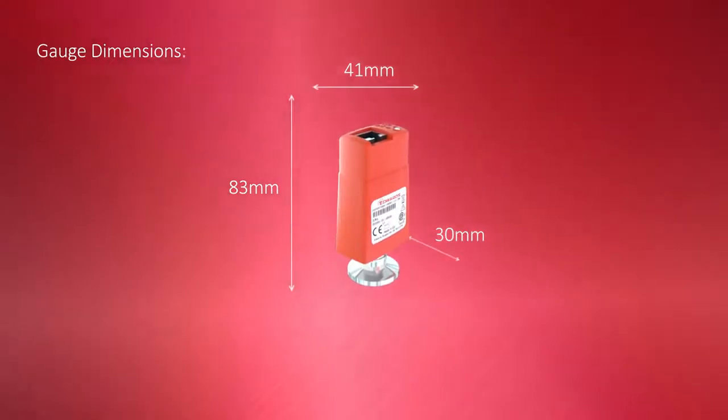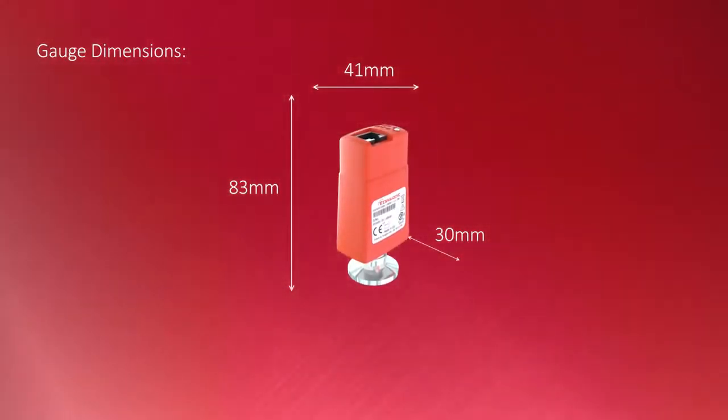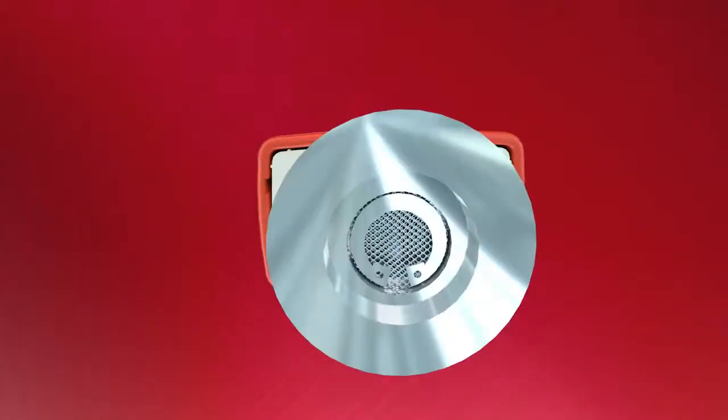The compact size makes it ideal for integrating into any application where space is a key concern. The integrated filter makes the gauge fit and forget, as it protects the gauge from particle contaminants often found in industrial processes.